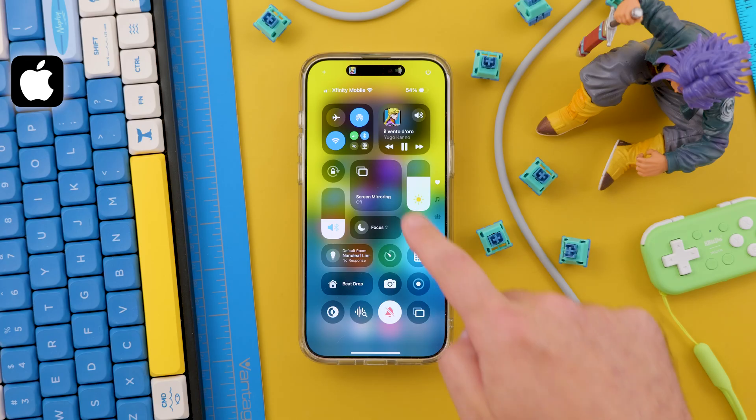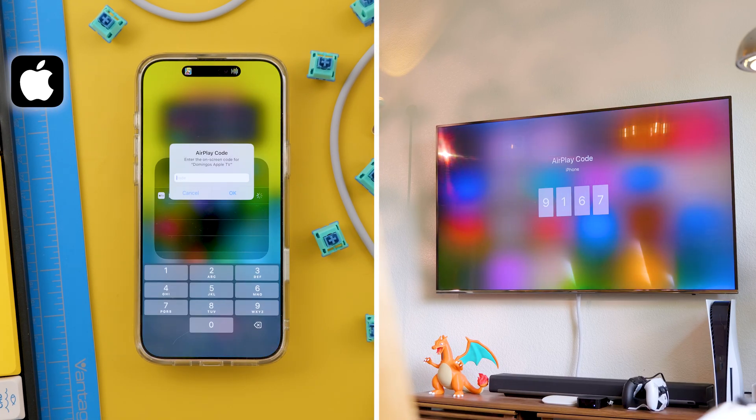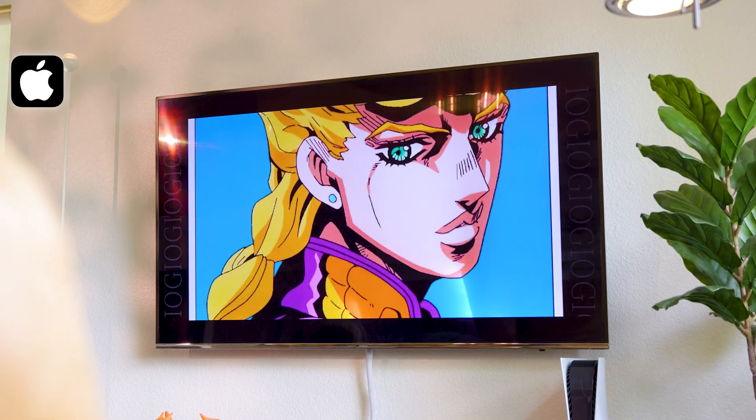Then just tap on it and you will see the available devices to share. The first time, you will get a code to connect that you have to enter on your phone, but after that your screen will mirror on the TV with no issues. You probably already know this, but this is just a reminder that all the devices, in order for this to work, need to be in the same Wi-Fi network.